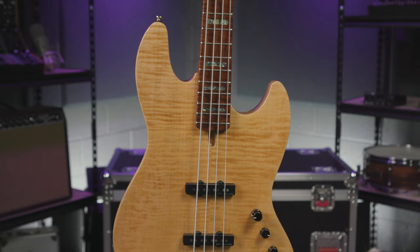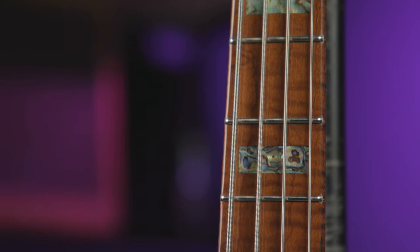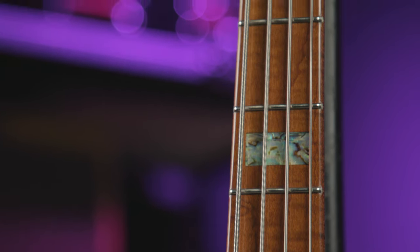The body of the V10 is constructed from resonant swamp ash with a beautiful solid flame maple top. The neck and fingerboard is roasted flame maple, which delivers unmatched stability.